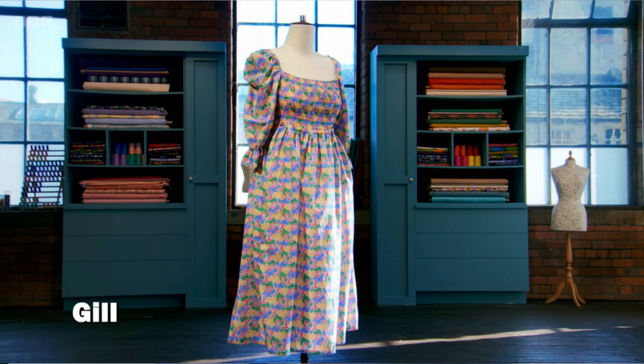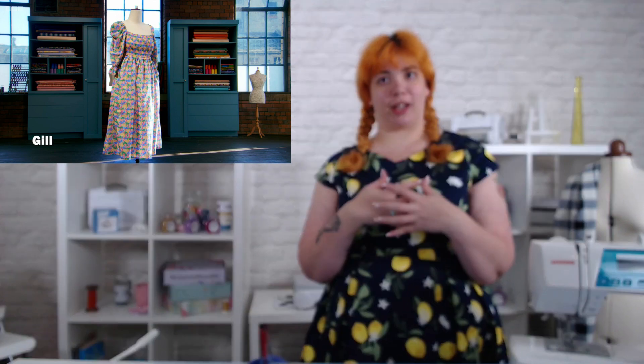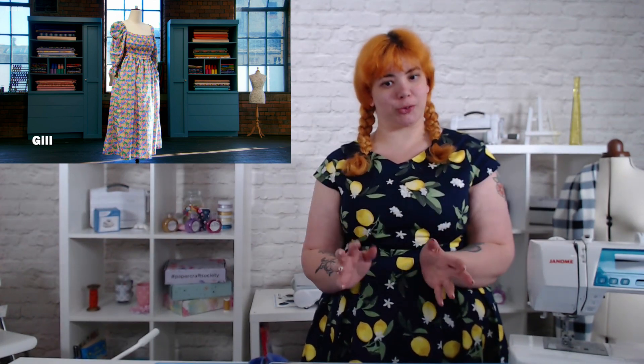Next up on the list for me is Jill. Her pattern challenge — fine. A couple of little things here and there. It's a three and a half. I do really like her choice of fabric — I think it's really pretty, particularly the way that the shirring impacts the print across the bust.